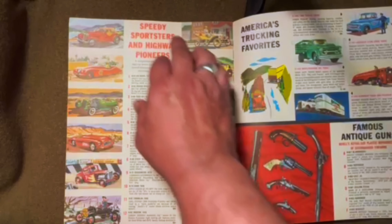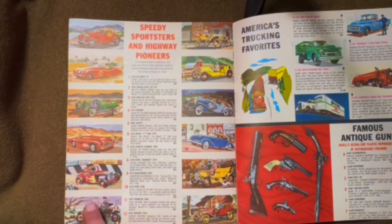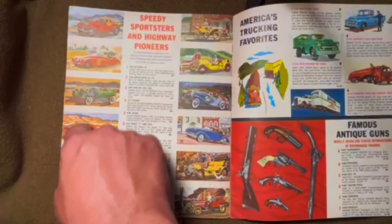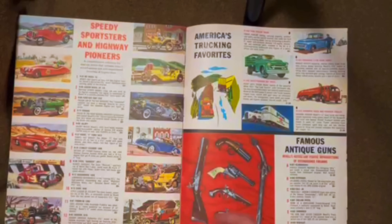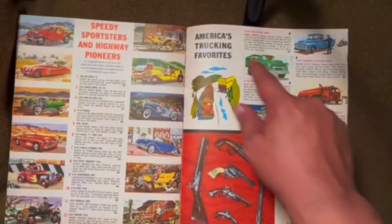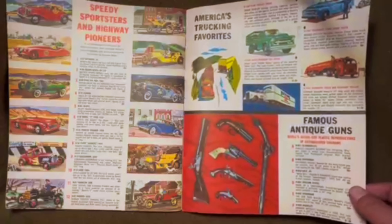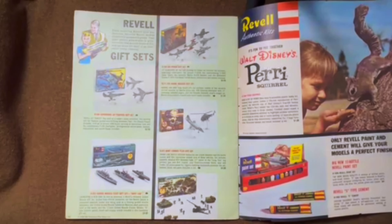Then you had the Speedy Sportsers and Highway Pioneers. These Highway Pioneers are some of the earliest kits that Revell produced — actually the very first kits they made were part of this series. Then they moved up from the Pioneers into some of the '50s sports cars. A couple of older ones got added. Then you had your trucking series. I'm not familiar with the scaling on this stuff, but going by the sizes listed here, these are probably 1/32nd scale or smaller. And Revell did make Plastikit antique guns.